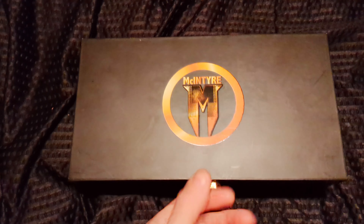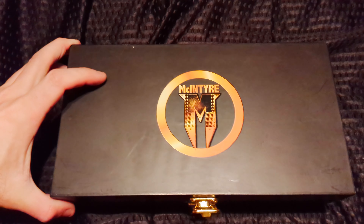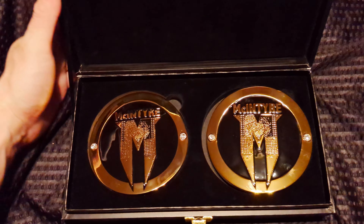I really loved McIntyre's NXT run. If you go back and watch it, just the music he has — his entrance has such a presence — and I feel like he's really gotten away from it.